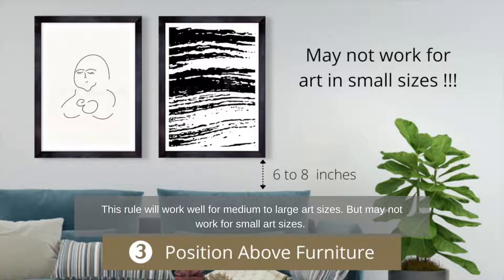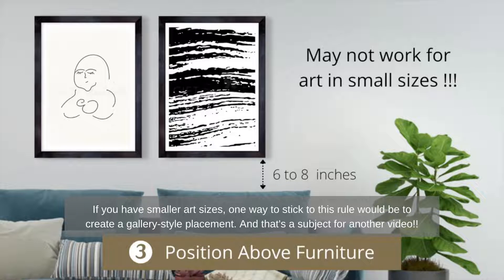This rule may not work for small art sizes. If you have smaller art sizes, one way to stick to this rule would be to create a gallery style placement — and that's a subject for another video.